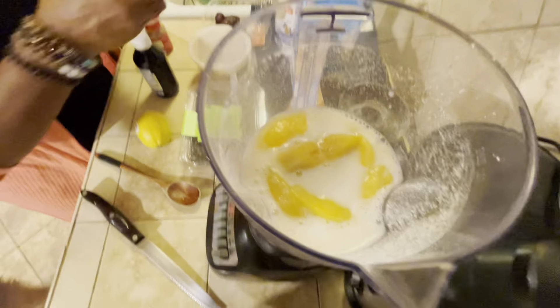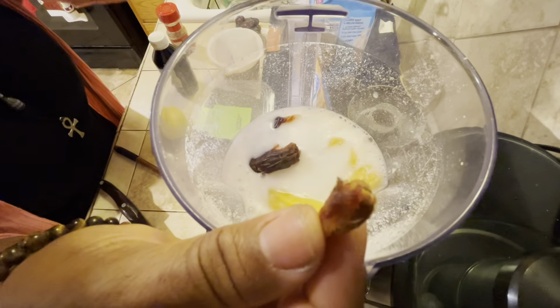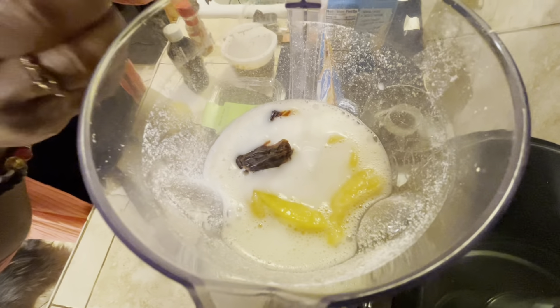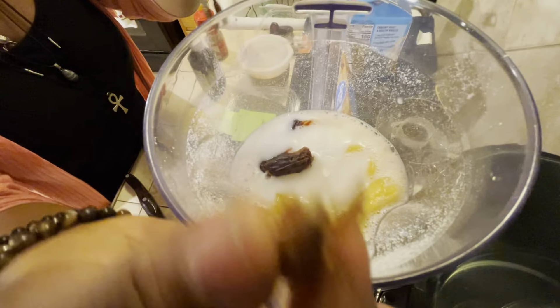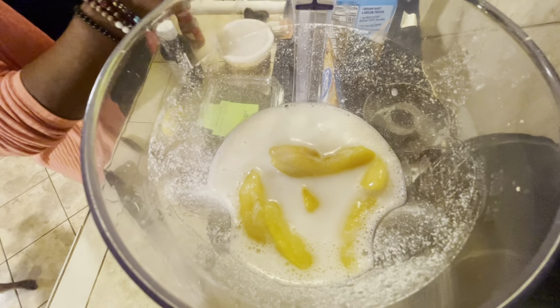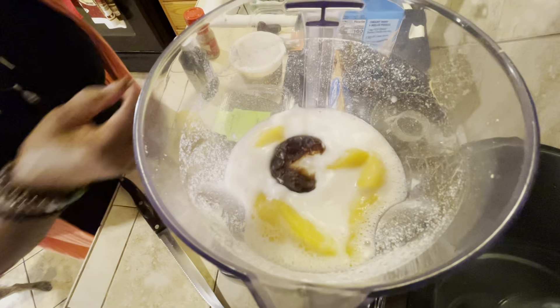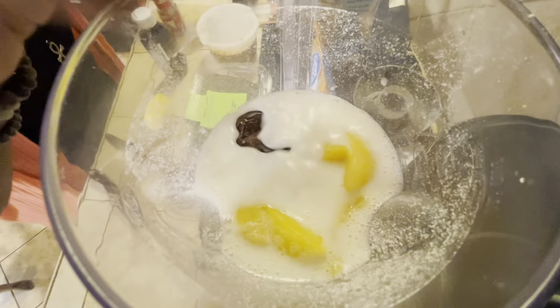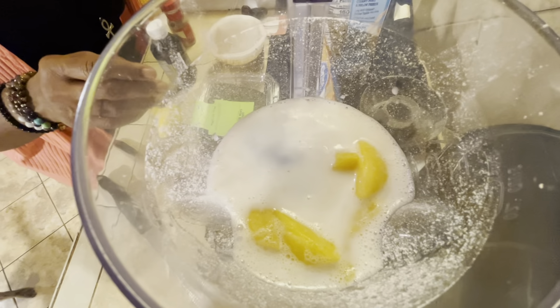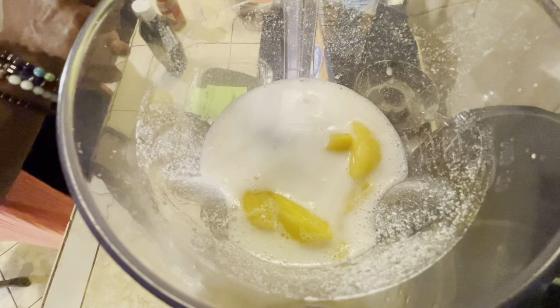I'm not sure how much oats we're gonna use — we're gonna grind them up first. I'm kind of winging it. About a third cup times two. Make sure your blender is dry, okay? We're gonna grind these up so we don't have any chunks.